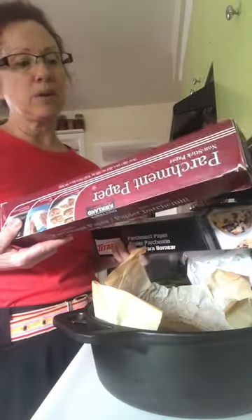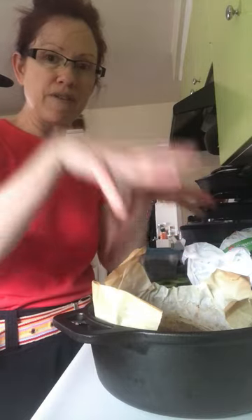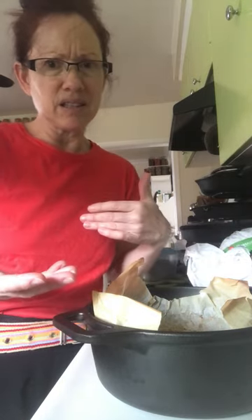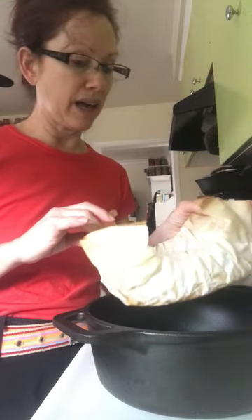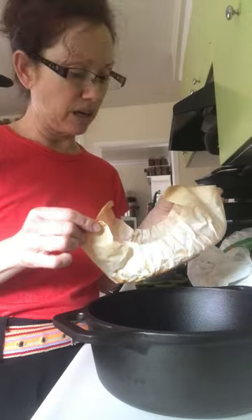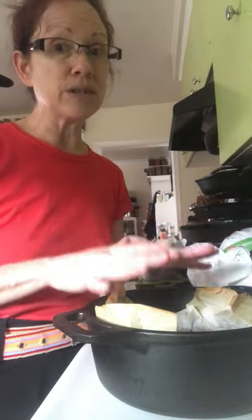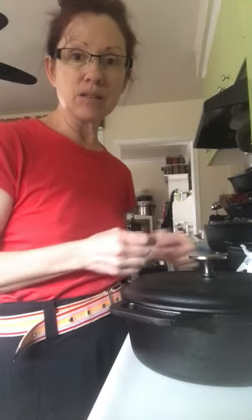You're going to need parchment paper — whether it's Costco Kirkland, Titan, or whatever brand. Cut off a reasonable size that will fit into your pot. I'm pretty frugal, so I will use parchment paper over and over again until it crumbles in my hand. I've used this piece about three or four times. If you don't have parchment paper, you can sprinkle the bottom of your preheated cast iron with cornmeal or flour, then put your dough in, cover it, and bake it.